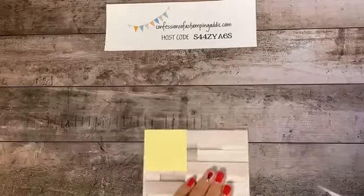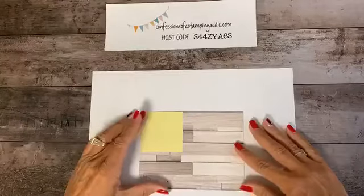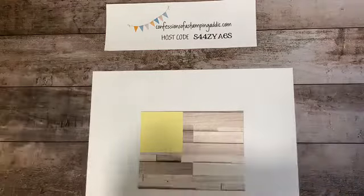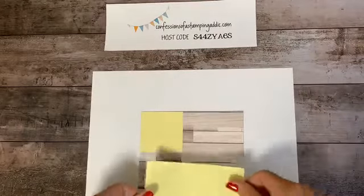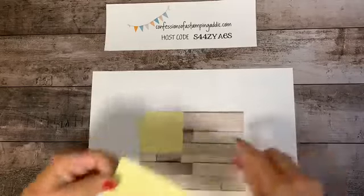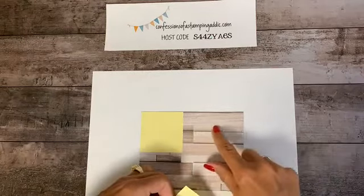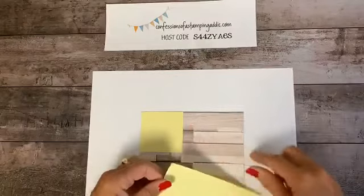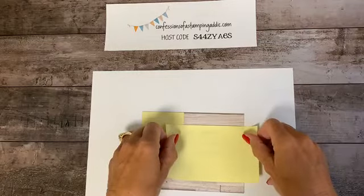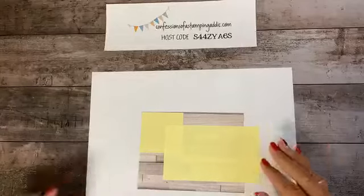You'll need scrap paper underneath otherwise you'll make a mess. Take another post-it note — I like to use the longer ones because we'll need more coverage as we move farther down. Find the first natural line in the wood — it's like a wood plank — and just cover up that line. These are all nice straight lines. Now you have two post-it notes on here.